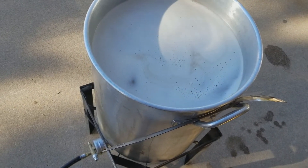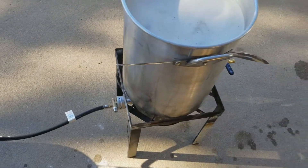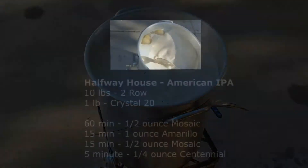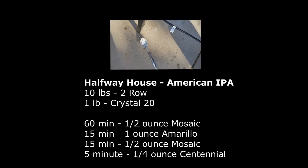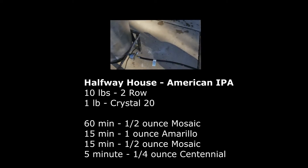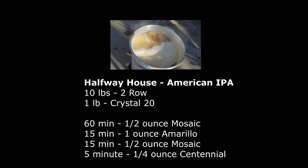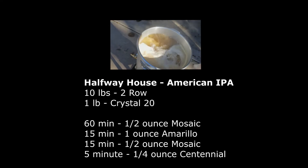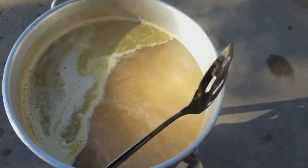Coming up on the boil. Half an ounce of Mosaic in at 60 minutes.